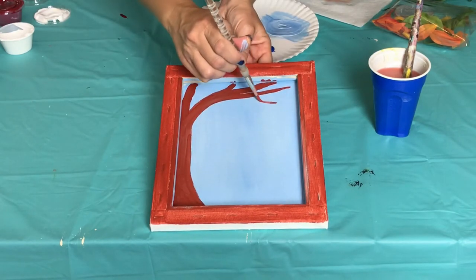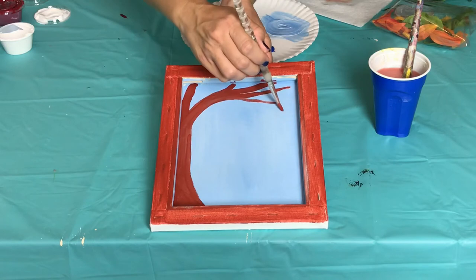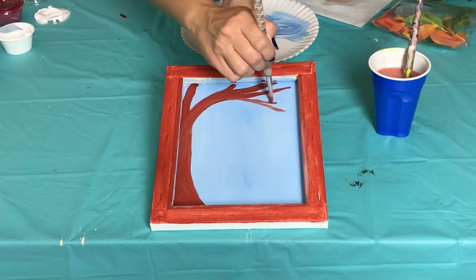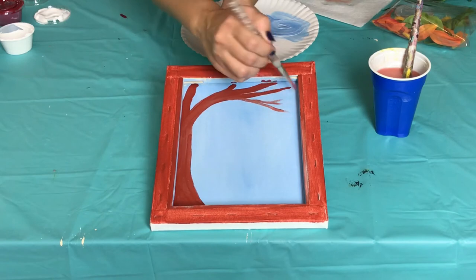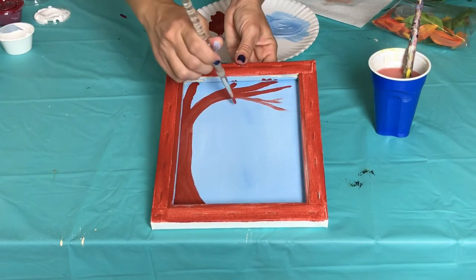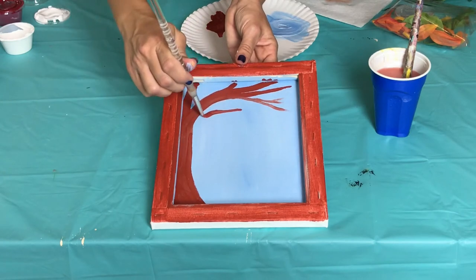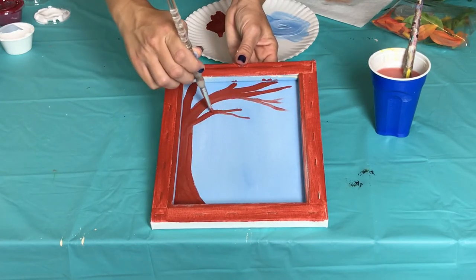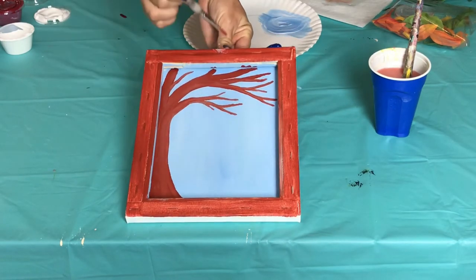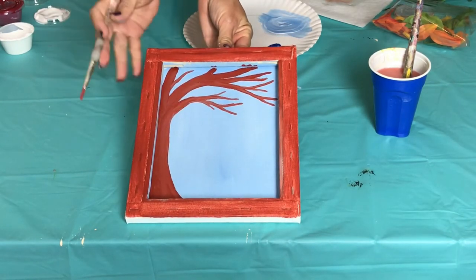I'm going to add a few more thick branches and then start adding my little tiny ones. I dip my brush in water to make it run a little smoother. I also like to flick it at the end of each branch to make it a little more pointy. The great thing about painting nature is that you really can't go wrong, so have fun with this process and add as many branches as you want.